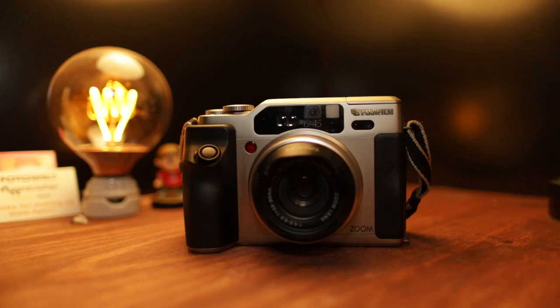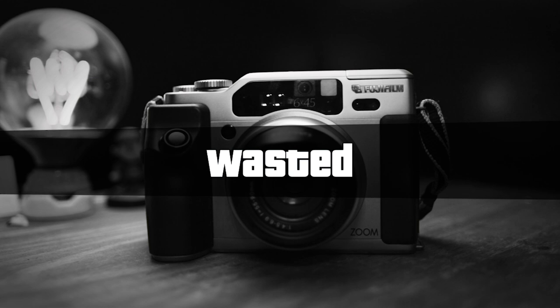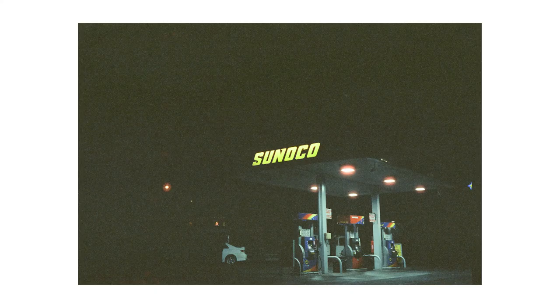We're gonna be shooting on Cinestill 800T today — a very special project. I did want to shoot this on 120 film using my Fuji GA645, but the camera died. I'm actually very sad — I think it's a coping mechanism. Anyway, the show must go on. I have Cinestill 800T on 35mm and I ran that through my Canon QL17. Today we're shooting gas stations, because when the people at Cinestill invented 800T, they said this is a film made to photograph gas stations — tones.